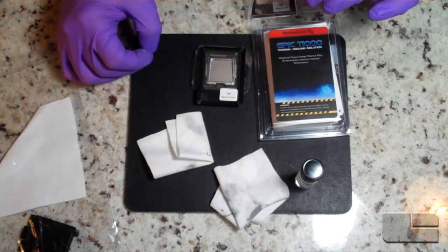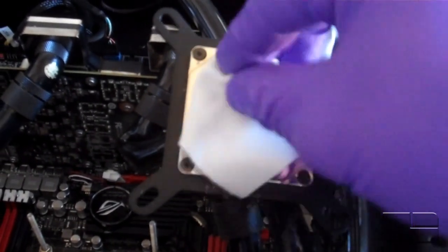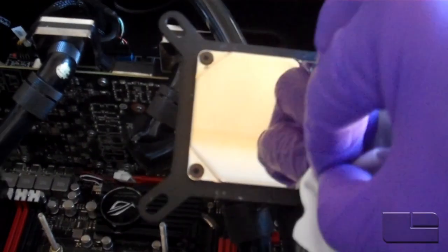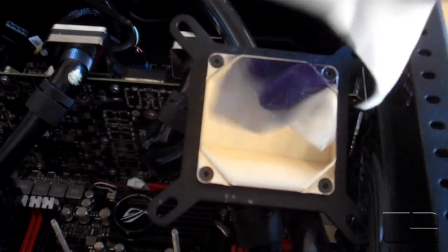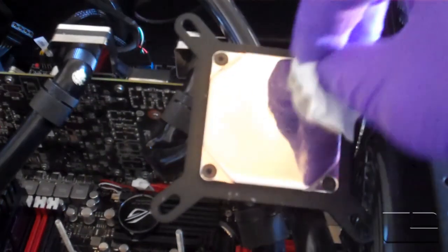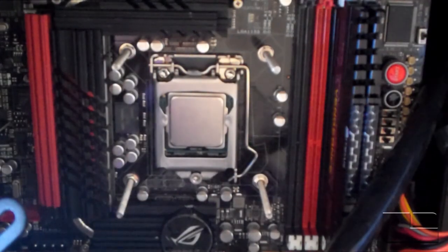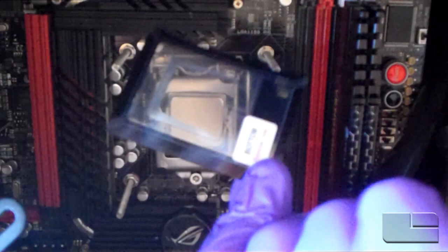Moving on to the water block, I'm going to use the same Epic cleaning solution and the lint-free cloth to make sure there are no oils or residual thermal interface compound. This ensures we get the best flow and that there's no interference between the top of the IHS and the bottom of my water block.